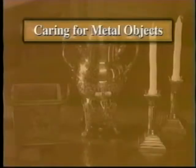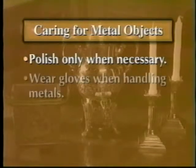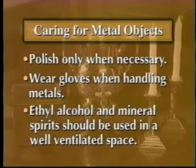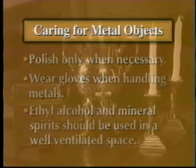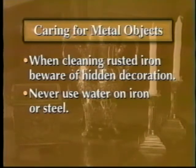Some important points to remember about caring for metal objects in your collection: be conservative and polish only when necessary. Wear gloves when handling metals, as oil on your hands can cause corrosion. Ethyl alcohol and mineral spirits give off hazardous fumes and should only be used in a well-ventilated space. When cleaning rusted iron, be careful not to damage hidden decoration. Never use water on iron or steel.